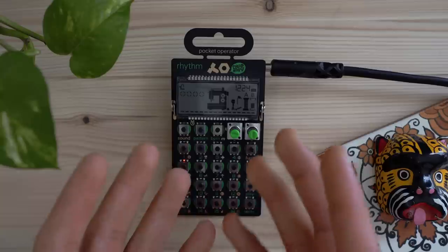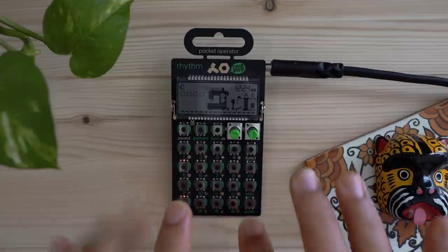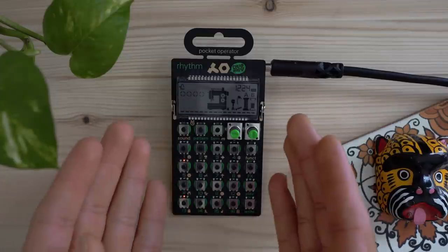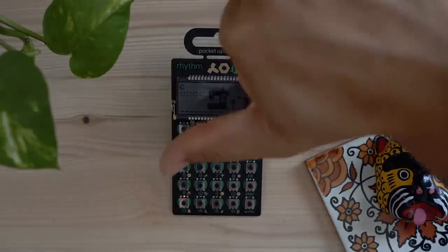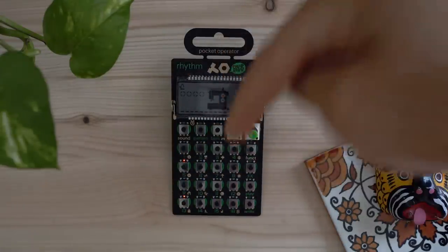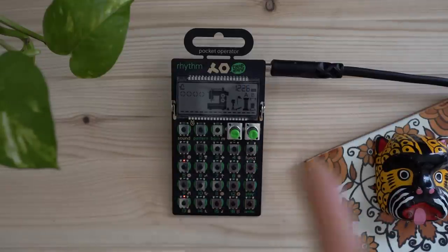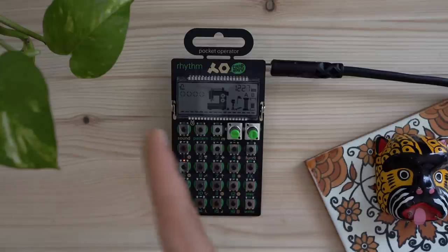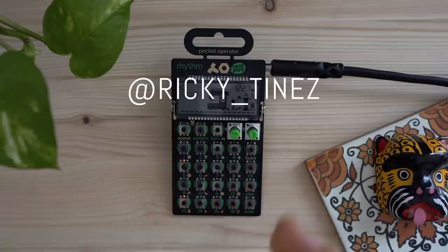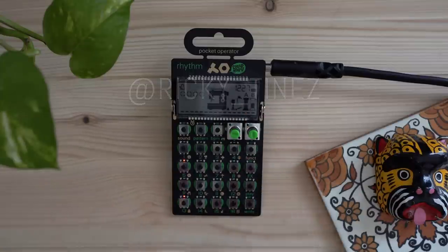With that, you guys now have the information and knowledge to go create some really cool music with the Pocket Operator Rhythm. If you found this video helpful, please leave it a thumbs up. If you hated it, give it a thumbs down and let me know in the comments how I can improve. If you want to see more videos like this, hit the subscribe button, or follow me on Instagram where I post other videos using synths and other gear — let me know if there's something you want to see a video of.